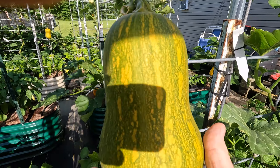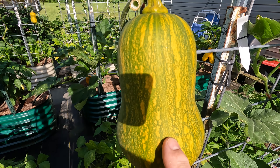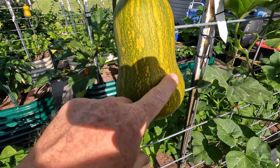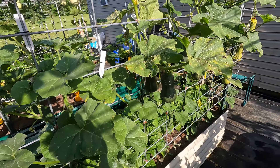Here's another one from honey nut squash that obviously crossed with the Tahitian melon squash because it's so much bigger. It's starting to change color. I can't wait to try it, sample it, compare it to a regular honey nut, and see what it tastes like.